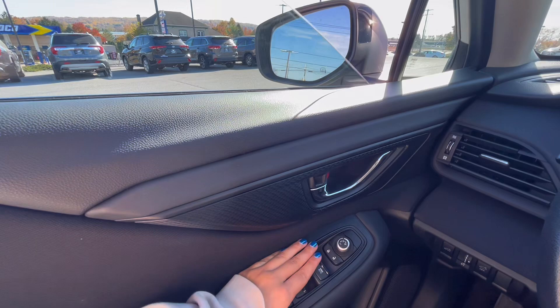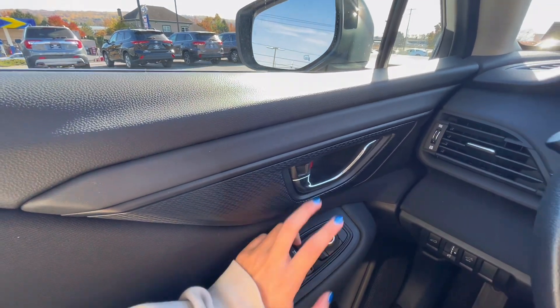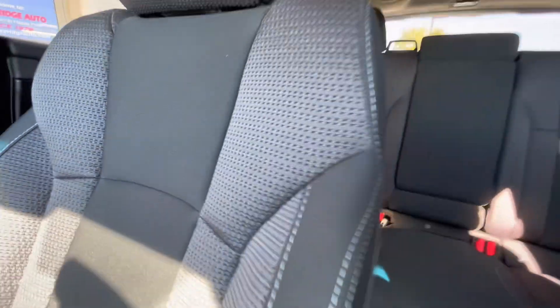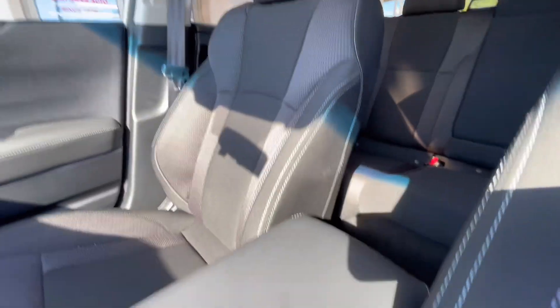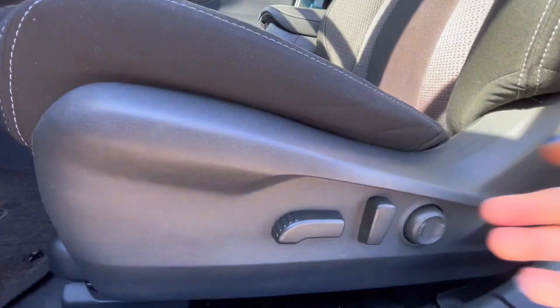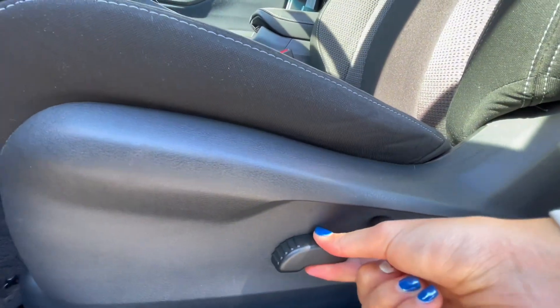You also have a one-hit button to go up or down for your window. The interior of this Subaru is a dark gray cloth with a pattern on the outside and a solid color on the inside. Super comfortable to sit in, as well as you have automated seats. Very easy to use and convenient.